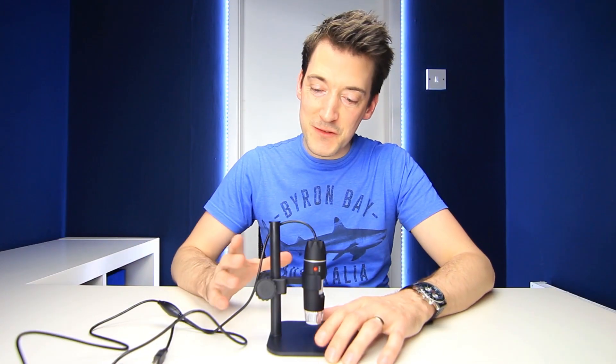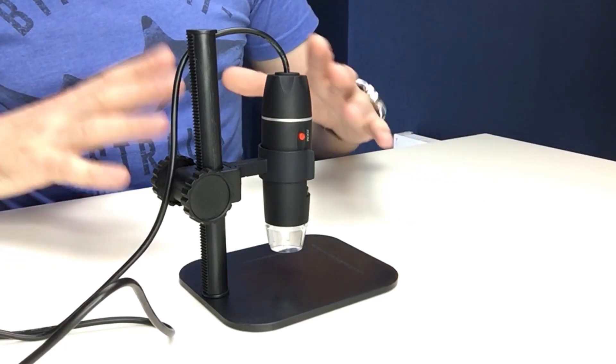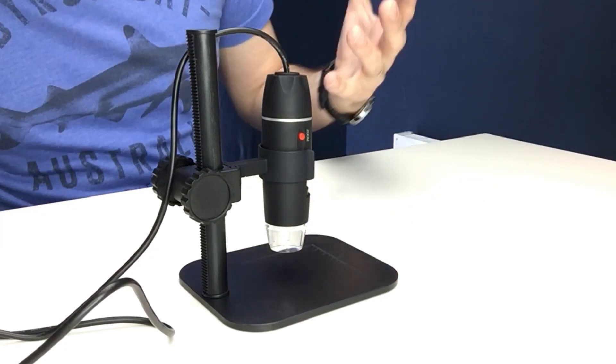So there we go — that was a quick demonstration of the USB digital microscope in action, and I was very, very happy with how that performed. Yeah, it's not perfect, it does have its flaws — for example, it isn't in HD — but again, for the price of this, you can't really expect that, and you could still clearly see what was going on.